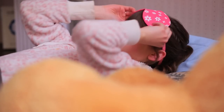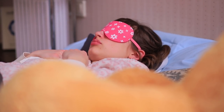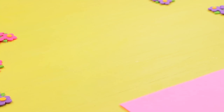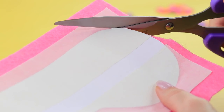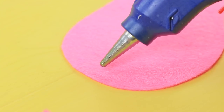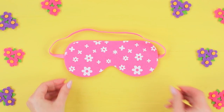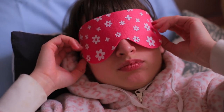Dolly wants to look like Barbie even when she's asleep — that's why she puts on a pink sleeping mask! Cut out a sleeping mask template and attach it to a piece of pink felt with masking tape, then cut it out. Cut the same detail from a piece of flower-patterned felt. Hot glue an elastic ribbon and fasten the two felt pieces together. Dolly relaxes and gets ready to have bright Barbie dreams!